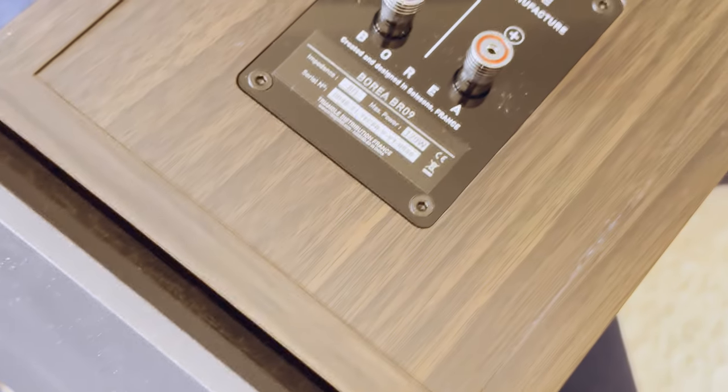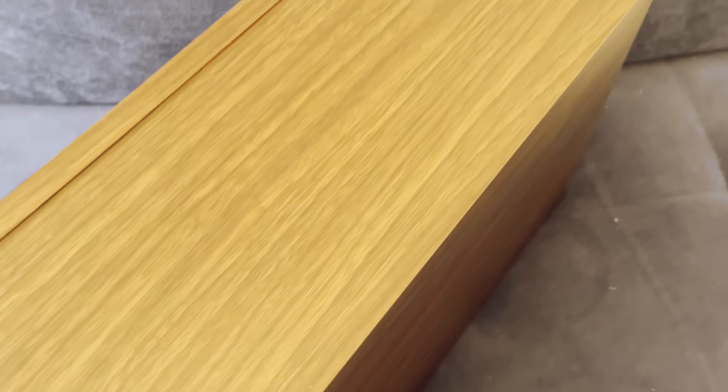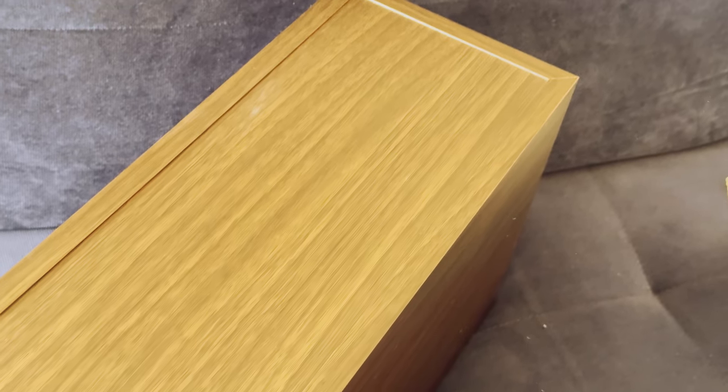The build quality, despite the speakers being built to a price point, is not bad. The speaker is not heavy, coming in at 23kg. Low weight usually indicates lots of resonances, especially in larger speakers. The solution high-end manufacturers usually go for to counter it is to use very heavy and thick cabinets made out of high-density materials.